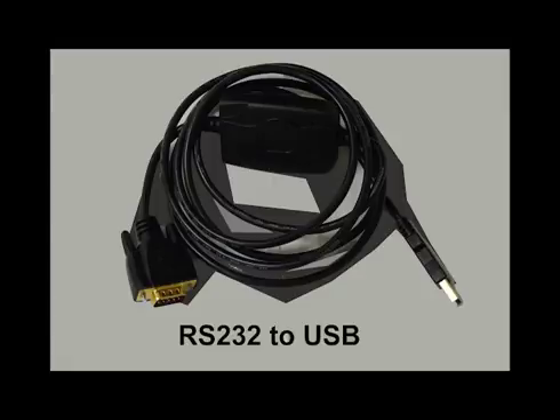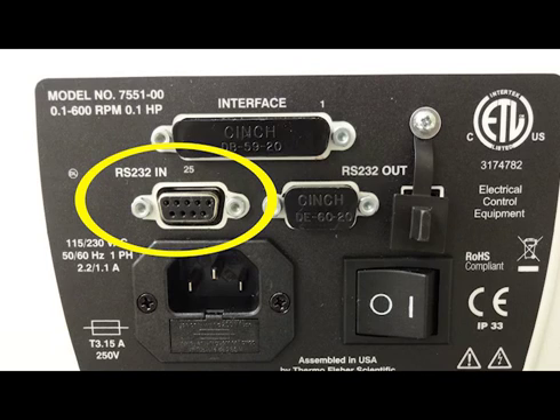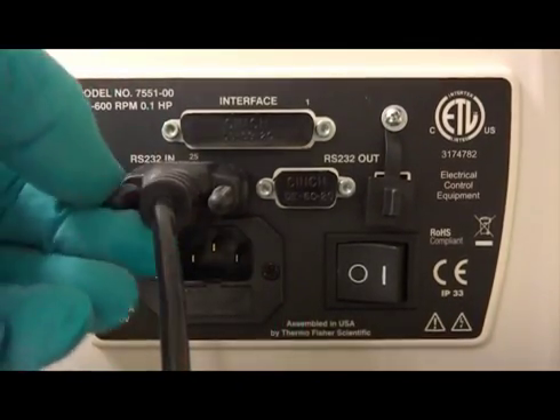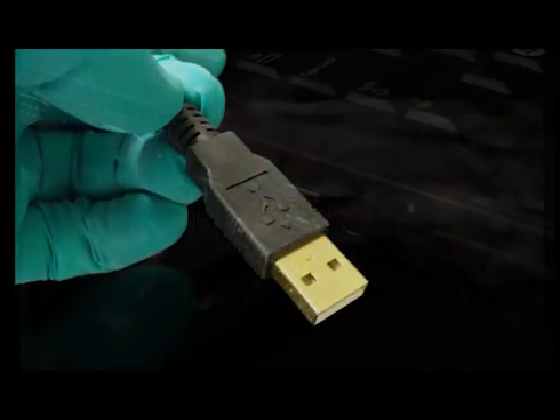Using the provided RS232 serial to USB connector cable, connect the male end of the RS232 serial cable to the RS232 N port on the back of the MasterFlex pump. Connect the USB end to your computer.